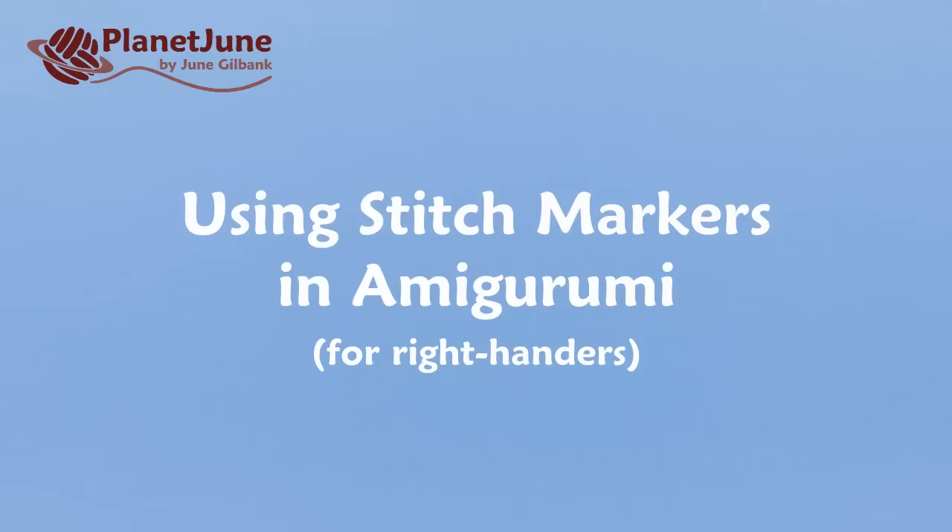Hi, this is June from Planet June, and today I'm going to show you how to use a stitch marker when you're making amigurumi.